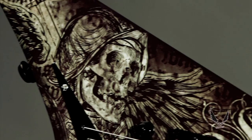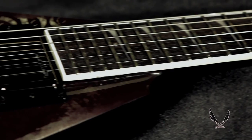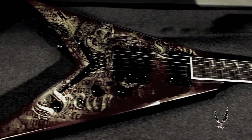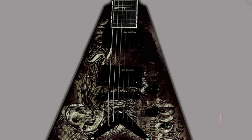It has a head-turning custom Fear graphic for a totally unique look that is classically wicked without being too over the top. This awesome axe comes loaded with screaming Seymour Duncan Dave Mustaine Live Wire active humbuckers, providing super high output so you can get the classic low-end chunk and searing highs Mustaine is known for.